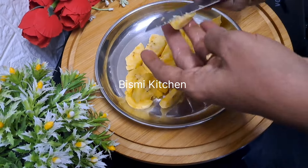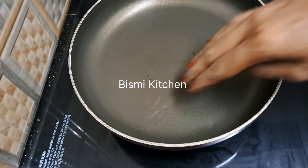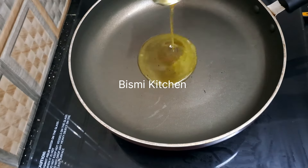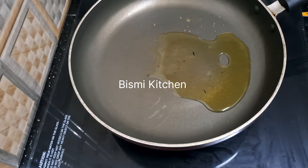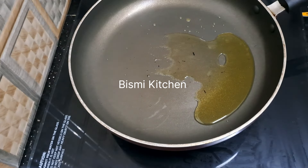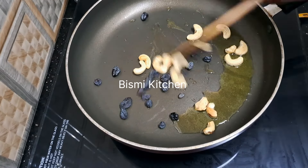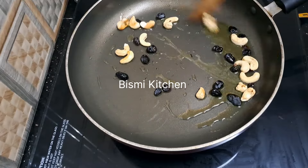We are going to make a tablespoon of the rice. We are going to use cashew nuts. I have to taste the fish. I have to put it in a strainer. I have to use the fish and a tablespoon.